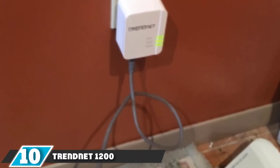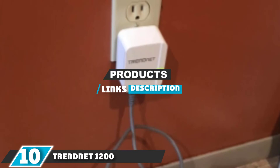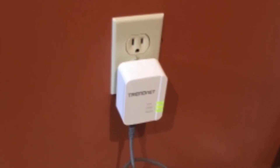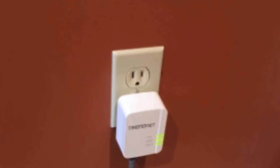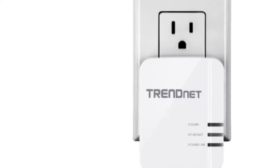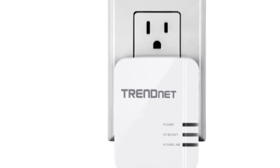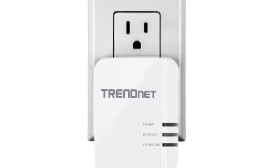At the 10th position of our list we have the TRENDnet 1200 AV2 Powerline Network Adapter. This adapter delivers gigabit performance, running fast and giving you great network throughput across your electrical system. This model has a built-in outlet so you do not give up a plug wherever you use it, which is very nice.